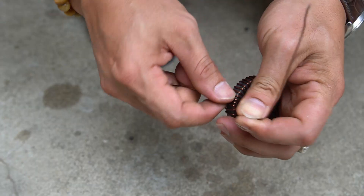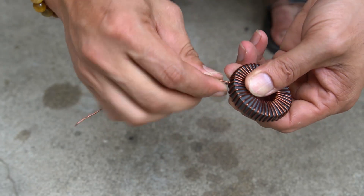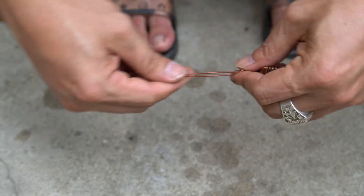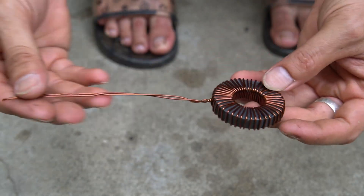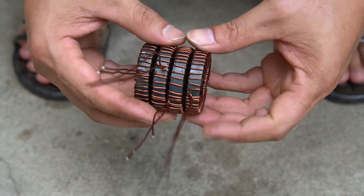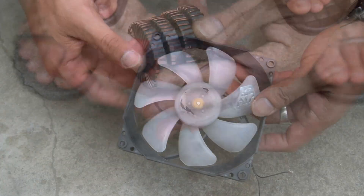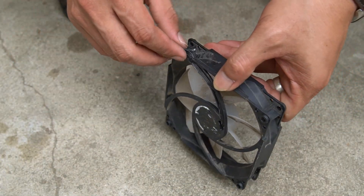Please subscribe to the channel, leave comments below the videos, and visit my channel often. Thank you very much. After a while of hard work, I finished my four coils of copper wire wrapped with magnets.